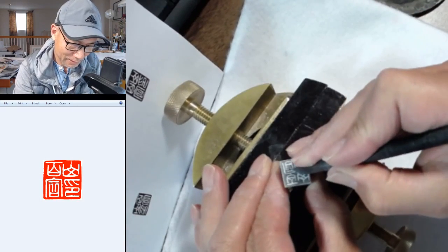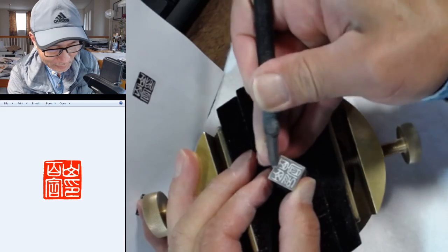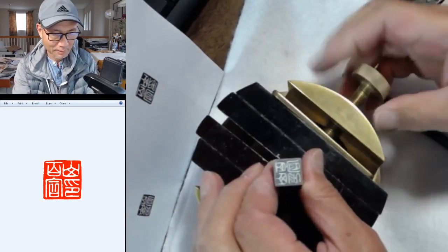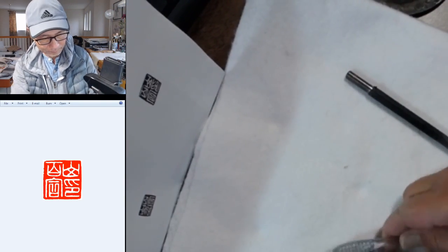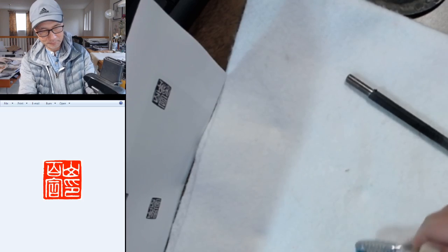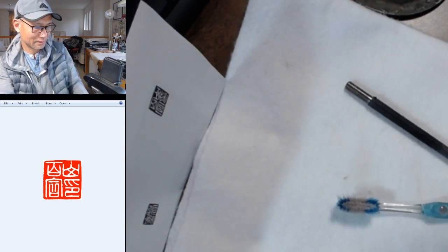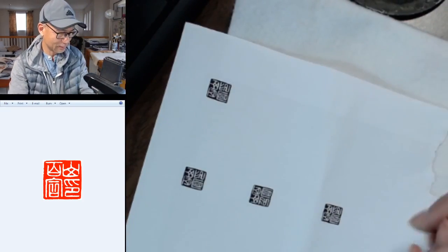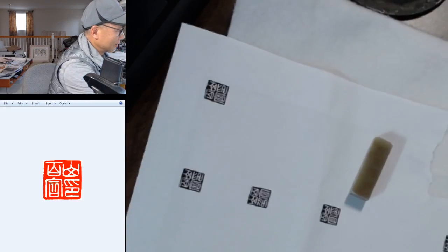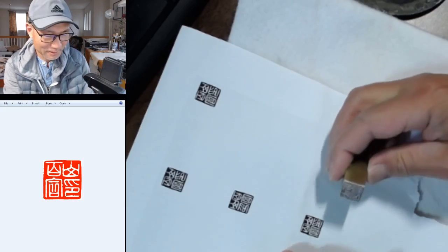It may be a little rounder than what I designed, but I think it should be okay — gives it a little more elegance. Let me clean it up and just dust it out. This is a small seal — not much debris. Here's the design and here's the seal. I'm going to use a rubber pad because this is stone, and you have to put a rubber pad under it. I use ink paste — this is an old one, it's kind of dry.